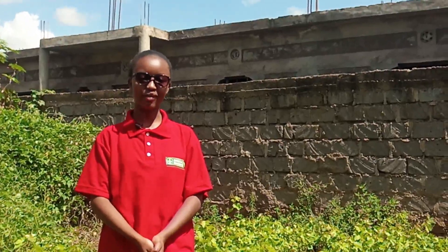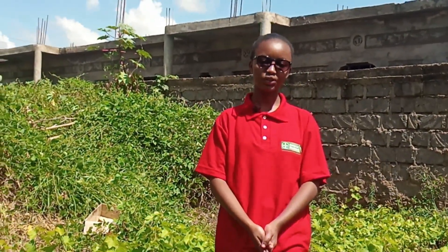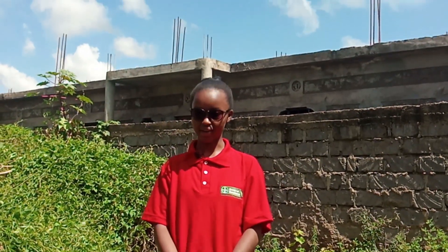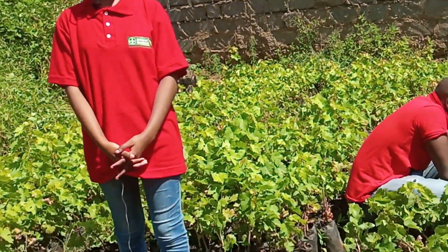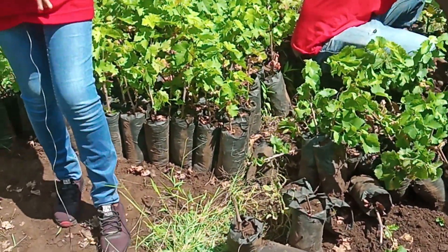You make sure you get the grape stalks from a certified source. When you're sure they are from a certified source, you come and prepare a nursery — as you can see in these nylon papers. You make sure that you've prepared a good nursery, and then after you've done that, you come and lay your plants in the nursery bed.